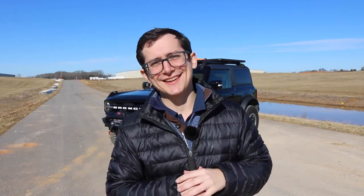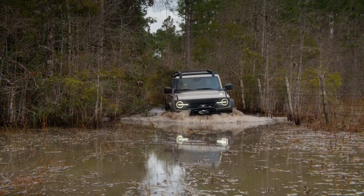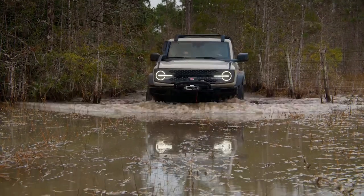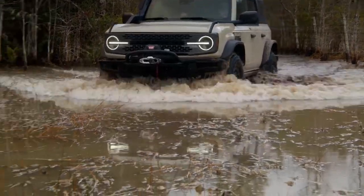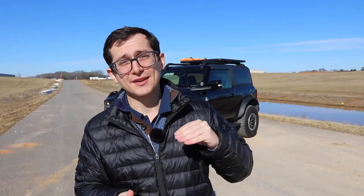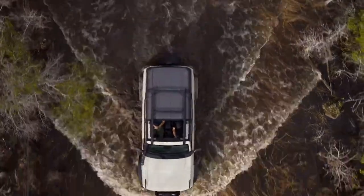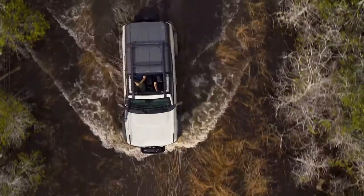Admittedly we would have liked to see that water fording mark go up a little bit more than 36.4 inches, but that's still plenty in our eyes. 36.4 inches is still going to be an inch or so above the tires, and at that point you're getting into rough territory in terms of currents. So always keep in mind what you need to know for water fording — we'll do a separate video to cover what you need to know for that kind of navigation.